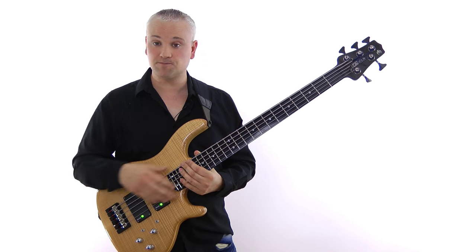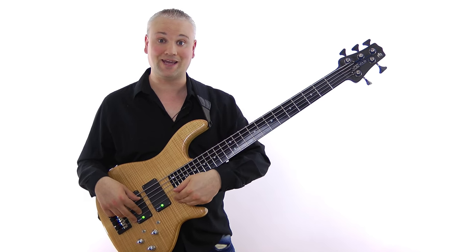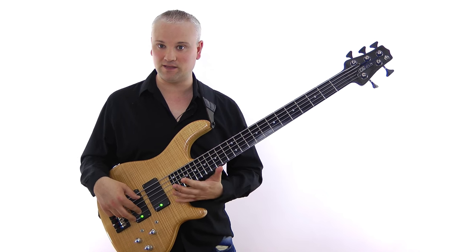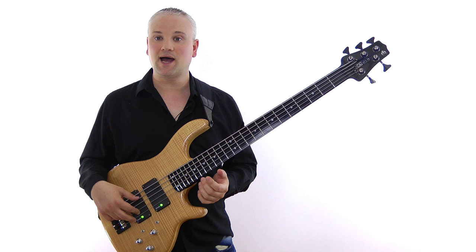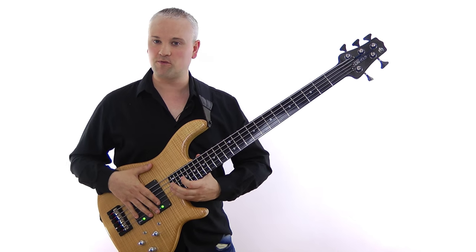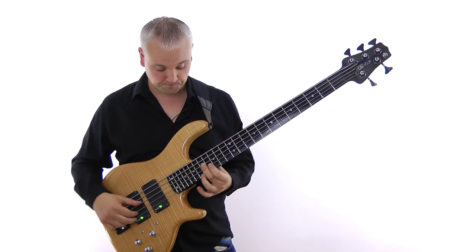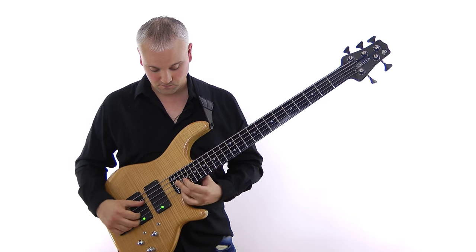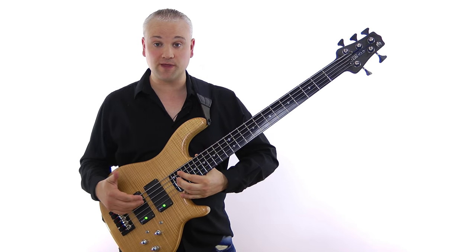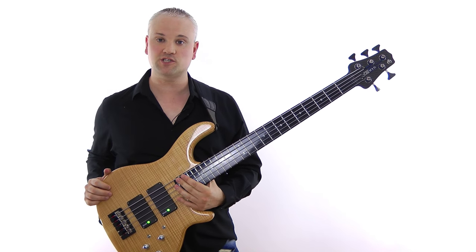Talking about the cutaways — it's a 24-fret neck, and the cutaway here is great. You can get really high up there without any obstruction, and on other 24-fret basses I've often had a little bit of a problem trying to get right up there. So you can really get up there easily — it's really easy access up in that higher register.